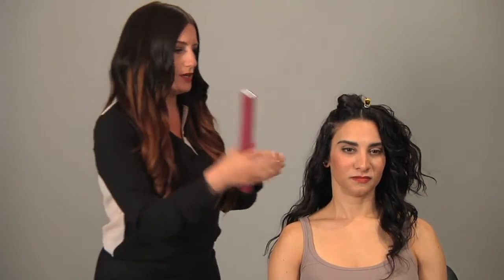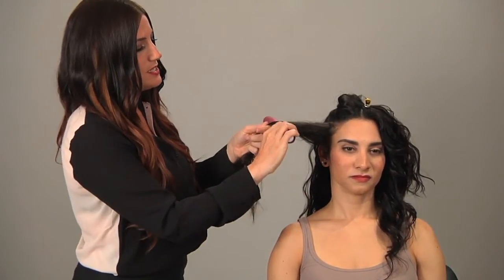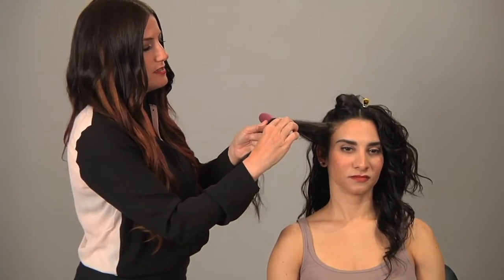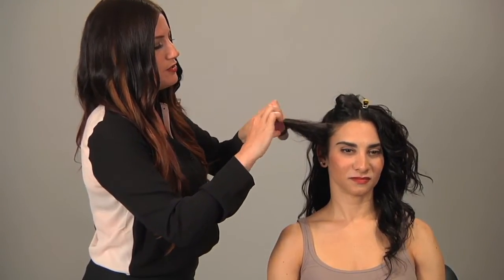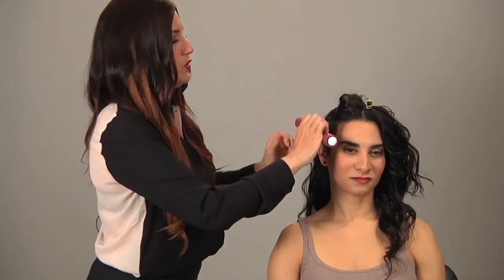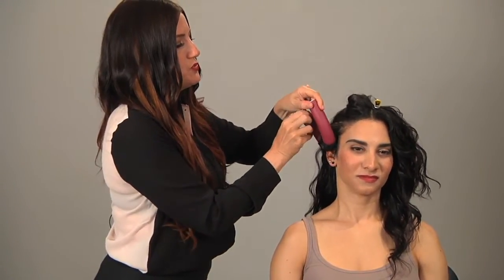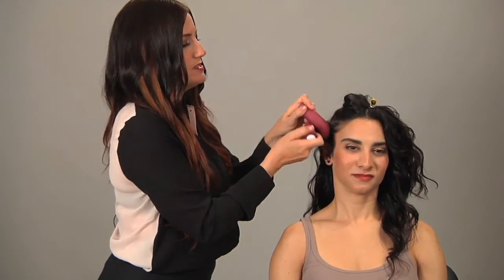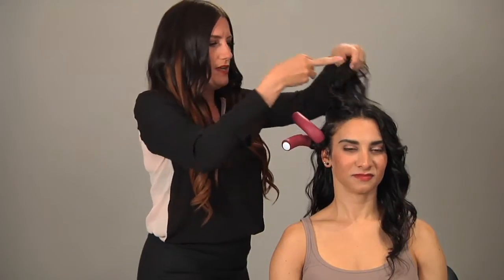We're going to start with the bigger sponge roller in the bottom. At about halfway, place the roller into the hair horizontally, wrap the ends around and tuck them up underneath as you roll the sponge roller to the scalp. Then you'll take the roller and twist, crossing over each end, and that'll just hold that roller right in place.